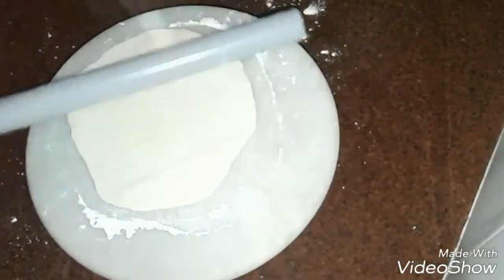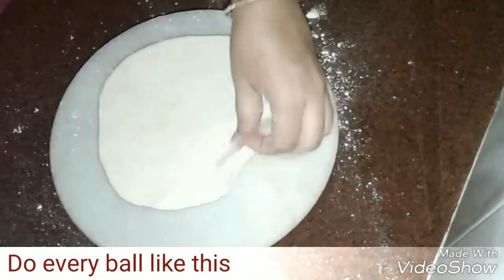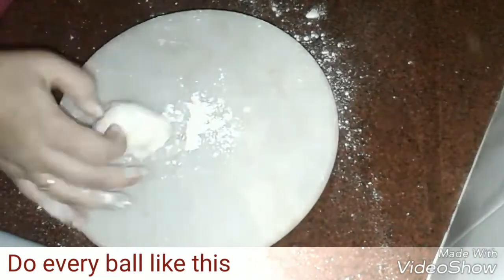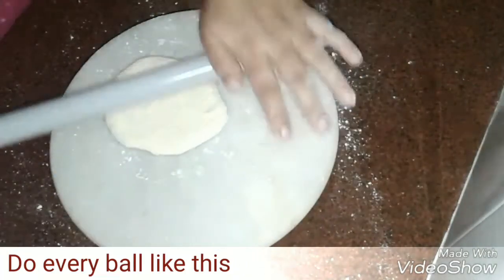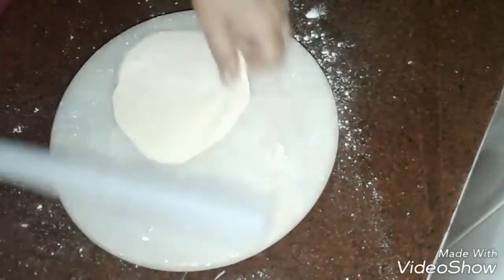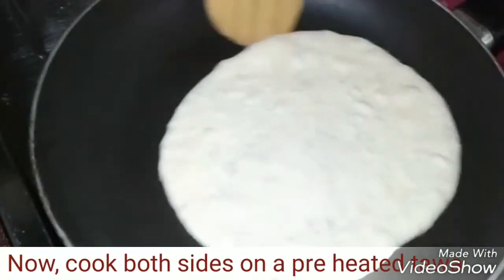We have to sprinkle some flour on the board in order to avoid stickiness, otherwise it will stick either on the rolling board or on the rolling pin. Now we can cook both sides of the kuboos.